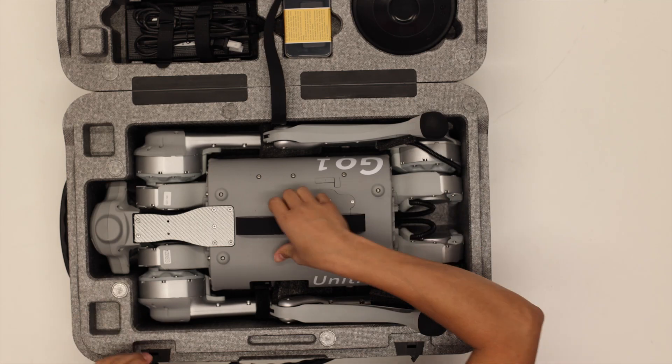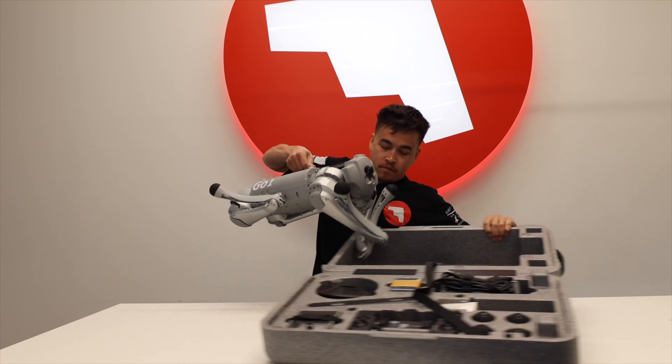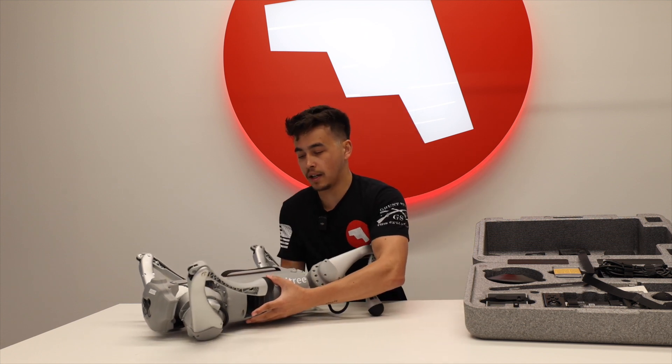Get this velcro off. Nice little handle right here. All right, here it is — looks great. We're gonna move this aside and get everything else out of the box.